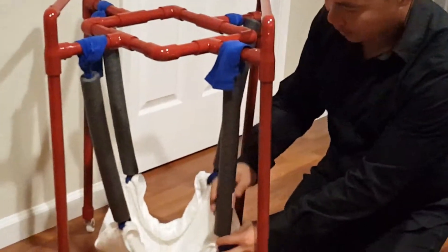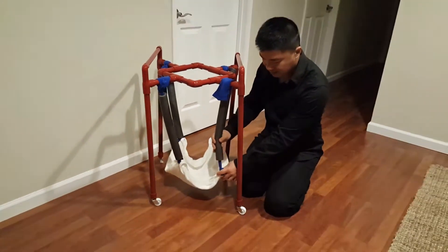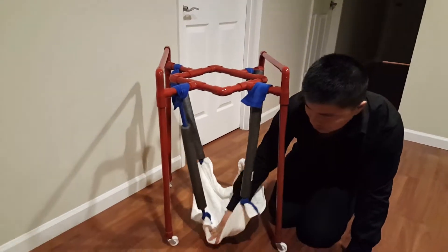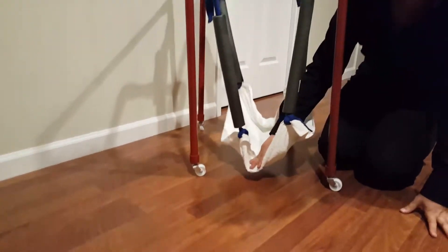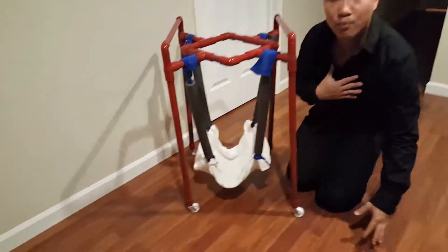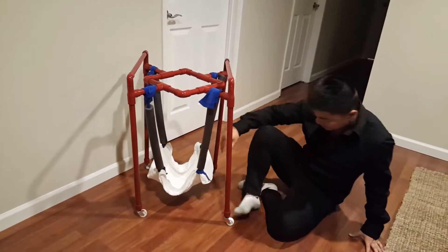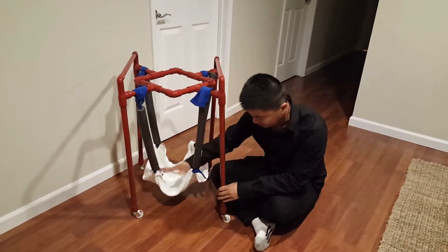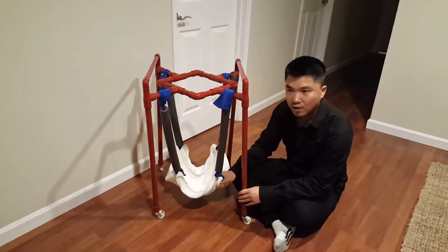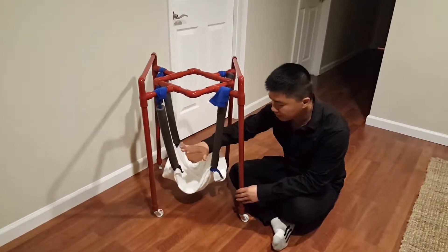Instead of using jumping cord I actually cut it from one of the pants because it's kind of elastic, so the baby can actually pull on it, and it doesn't give a lot of resistance. But if you buy it online, they come with a four-point or five-point belt — or clip, I guess — clip-on system.